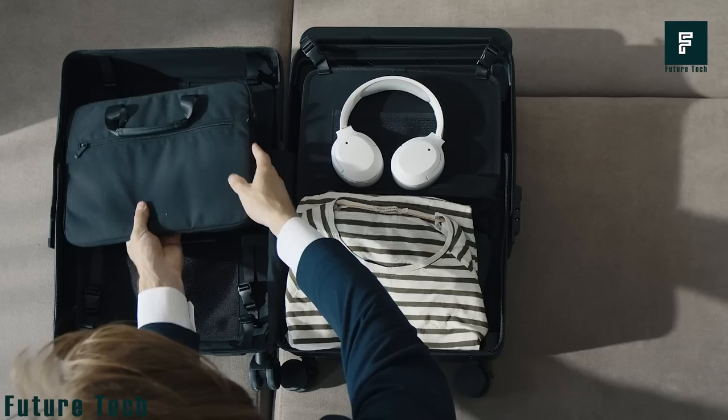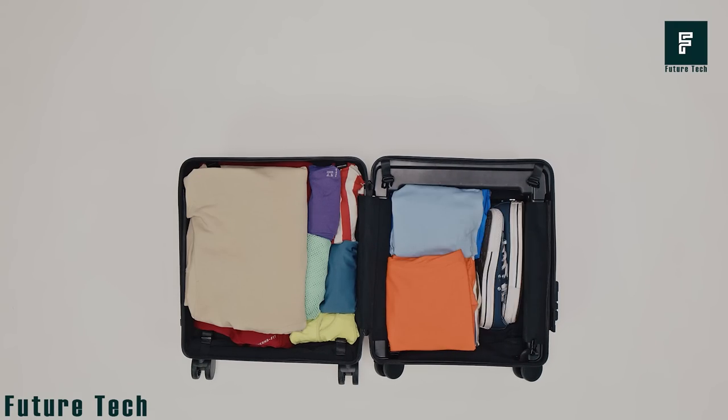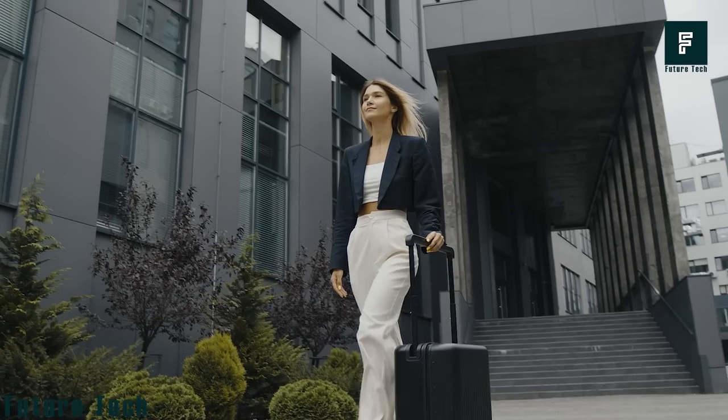You can hand carry it as a small suitcase in its compact form or switch to the large check-in option. Simply press a button and pull it up to expand or compress to make it smaller within seconds.